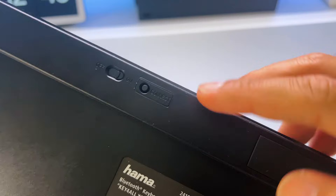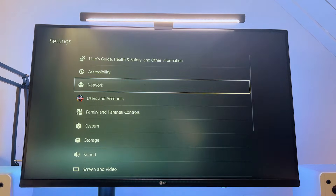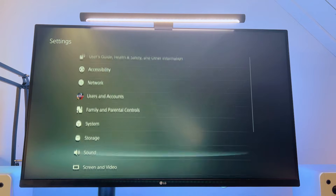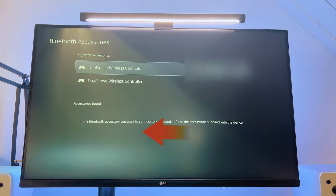For the Bluetooth keyboard and mouse, set your device into pairing mode. From the PlayStation menu, go to Settings, Accessories, then to General, Bluetooth Accessories, then select your Bluetooth keyboard and you should be fine.